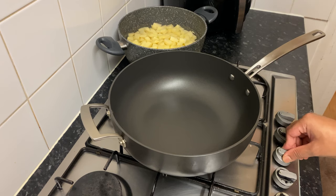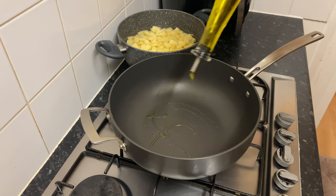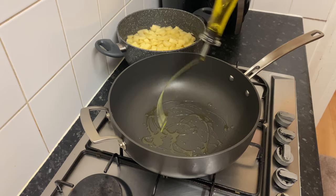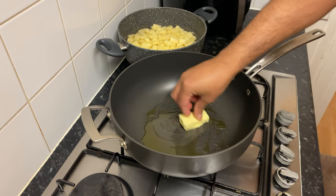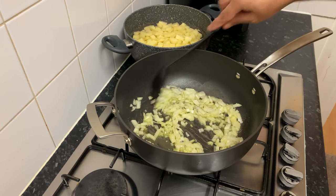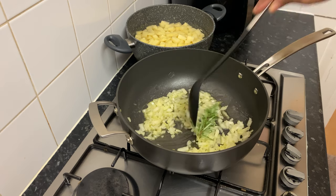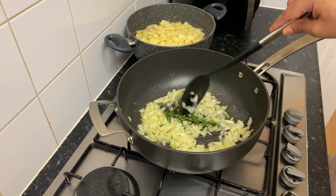If you have a pan, add olive oil and you can also add butter. Now you can add a little bit of the chopped carrot. After this, you can add rosemary — either dried rosemary — and you can also add these ingredients.